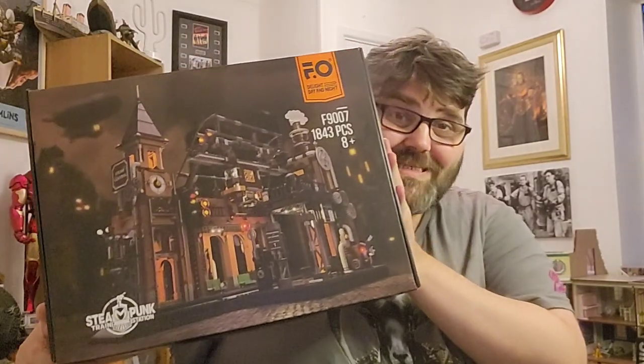I did mention there was a train station that went with it. Well, they have sent us this enormous train station, and we're going to crack this one open, build it, and review it for you. For full clarity, I didn't pay for this — this has been sent to me by FO to review. The All-Train is beautiful, it really is, it surpassed our expectations.